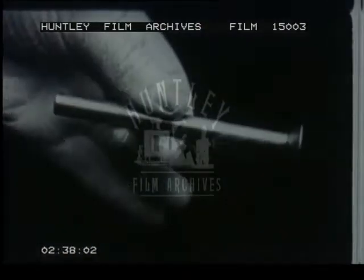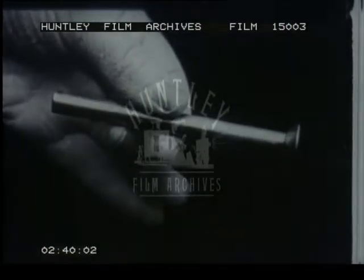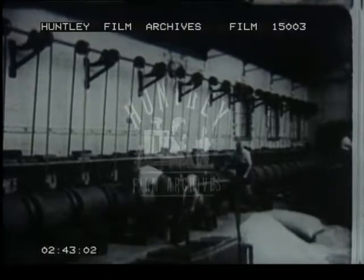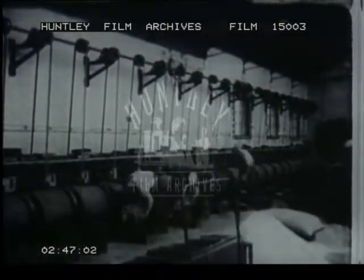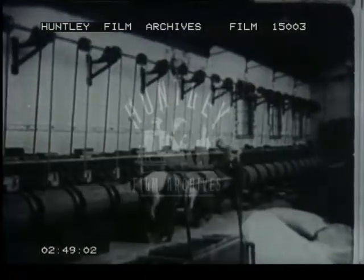The blanks now have heads, but working at such a rate, even the best of machines sometimes turns out a bad screw. They are carefully inspected and any faulty blanks discarded. Before undergoing the second operation, they are cleaned in shaking barrels, each scratching the dirt off the other.